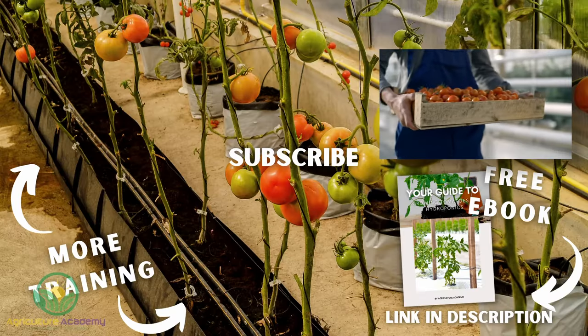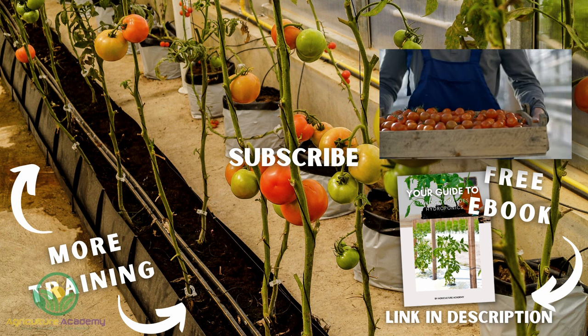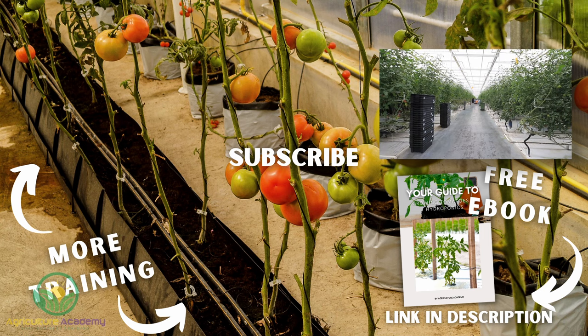And that brings us to the end of this video on growing tomatoes in hydroponics. Remember to download your ebook from the link in the description. If you liked what you saw and heard, make sure you subscribe to never miss a video. Thank you for watching, and we will see you in the next one.